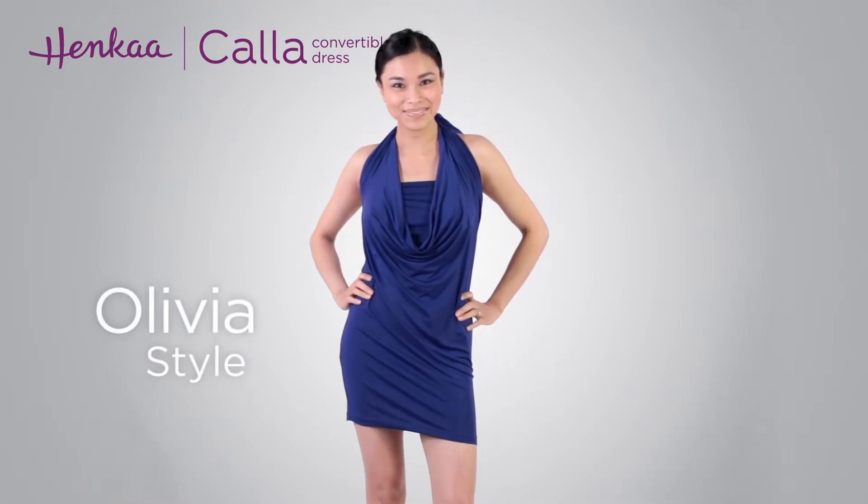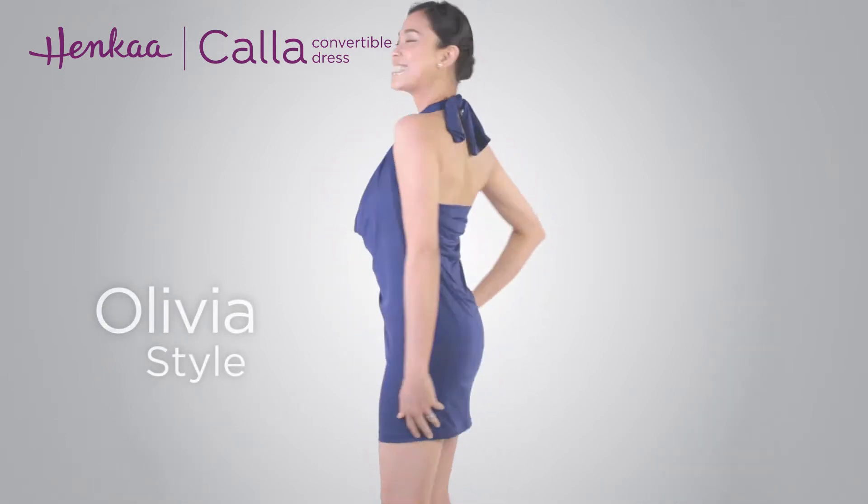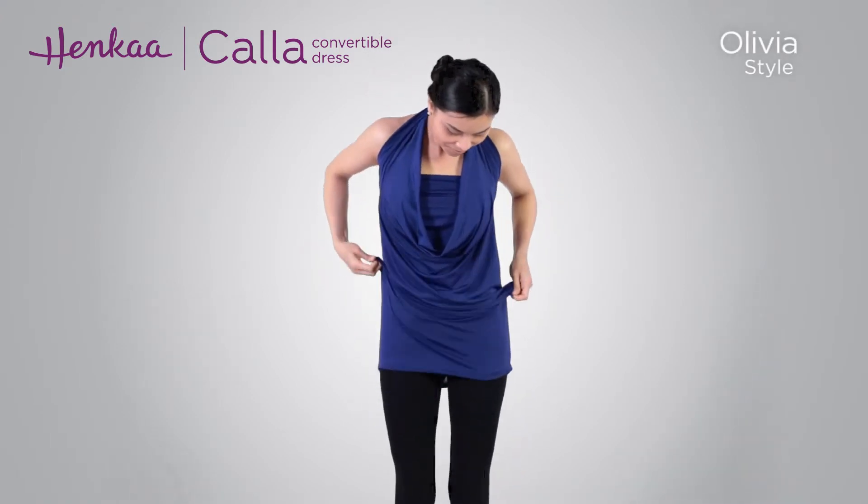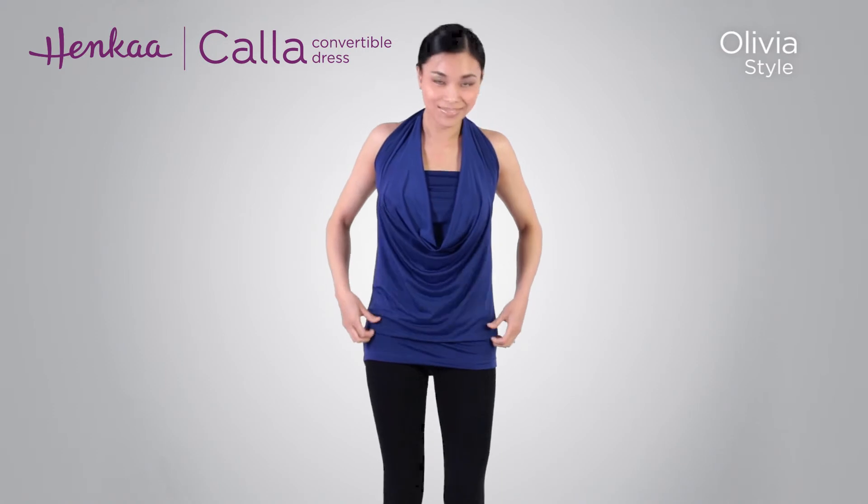And there you have it, the Olivia style. As an option, wear the dress with leggings and slide up the hem for a tunic top look.